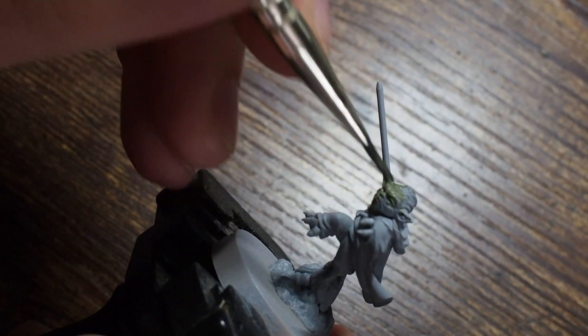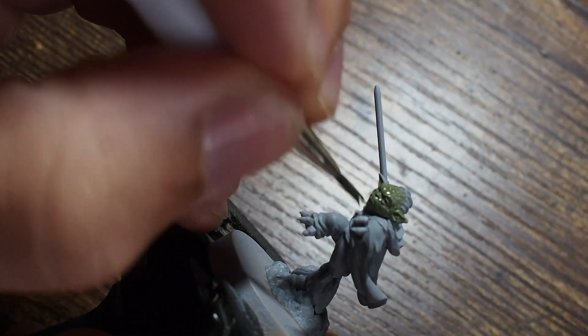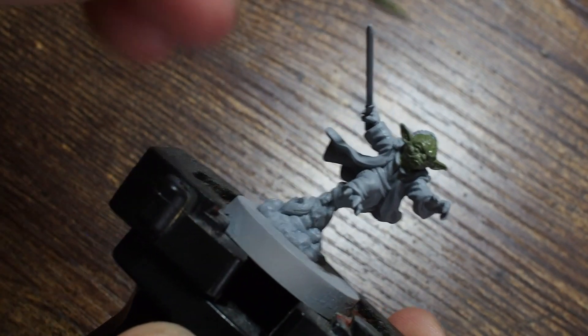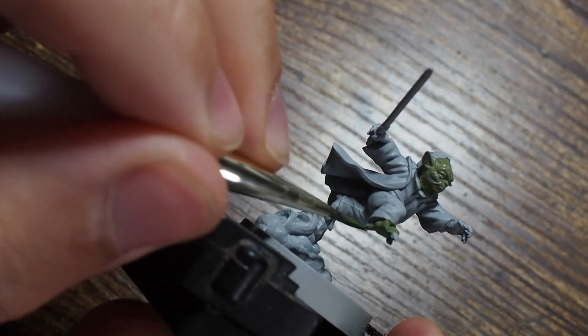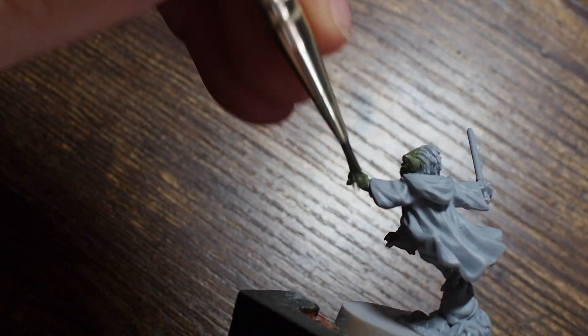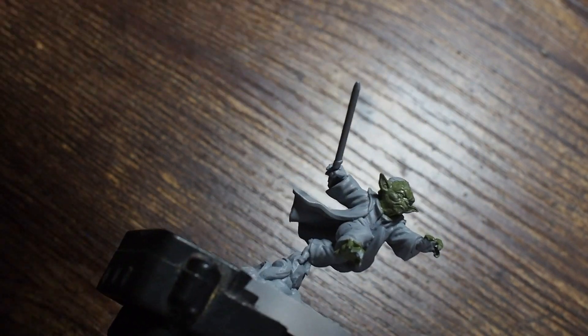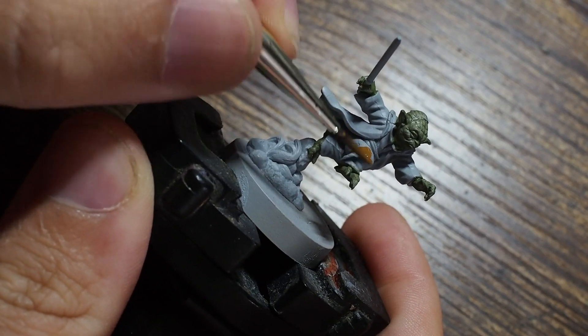We're going to start using the Ardennes Green - this is a really good dark green. I'm just going to put this all around the skin, focusing mostly around the face and head first, just to give you an idea of how the paint is nice and thin and takes straight onto the miniature in a nice even fashion. I'm painting this across the skin: the feet, hands, face. I'm using my older basing brush so nothing has to be so precise.